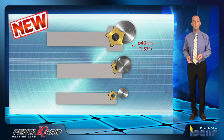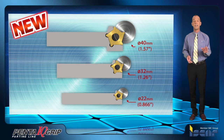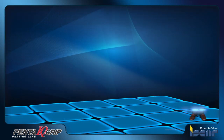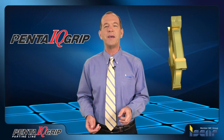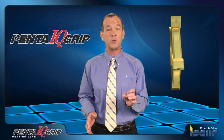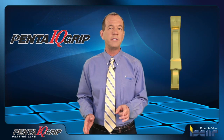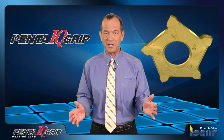Sizes 22 and 32 can also be used on Swiss-type and small CNC machine tools, with depth capacities of 11 and 16 millimeters respectively. Iskar's new Penta IQ Grip is the ultimate tool to compete against single, double, or triple-edged inserts for grooving and parting applications up to 20 millimeter depth, or for parting up to 40 millimeter diameter parts.